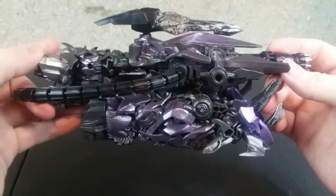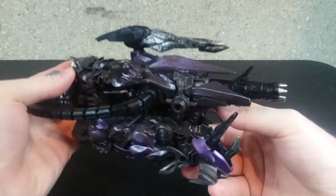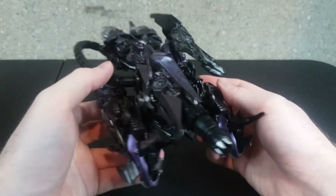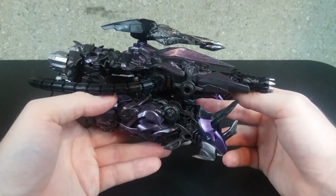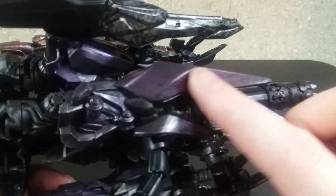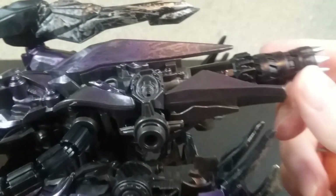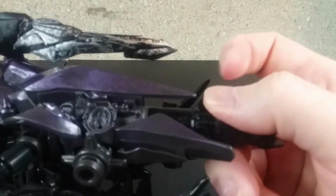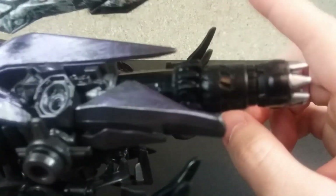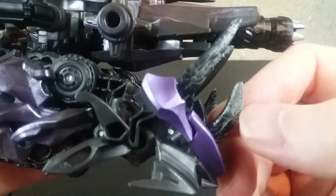I have Shockwave already transformed into vehicle mode, which looks more like a Cybertronian tank — that's basically all it looks like. His alt mode is a Cybertronian tank. He is done up in a metallic looking purple with battle damage, and underneath the purple is more of a black. The end is made out of a rubber material, along with a lot of the pointy stuff, to make sure it doesn't poke anyone. This part, which is part of the feet, is done up in black and silver — really nice.